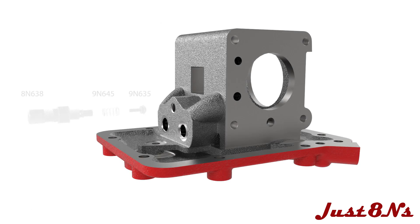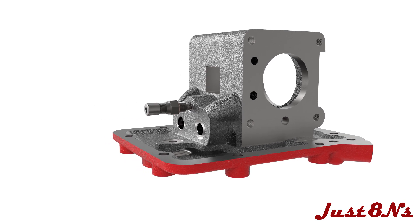Begin by assembling and installing the safety valve. Place the spring on the valve body and insert the valve. Screw the valve assembly into the pump housing.